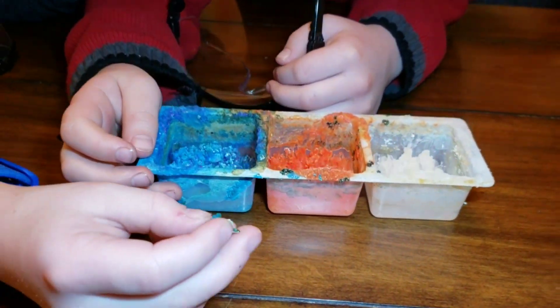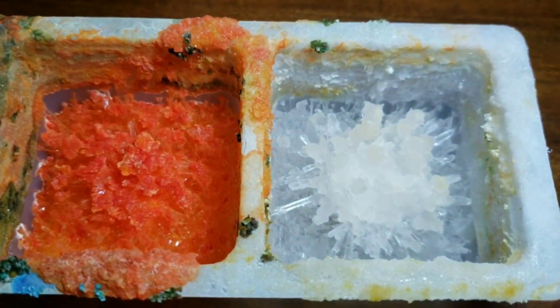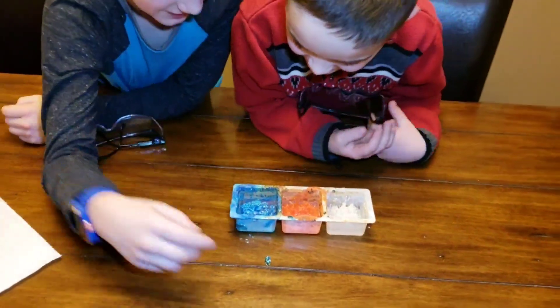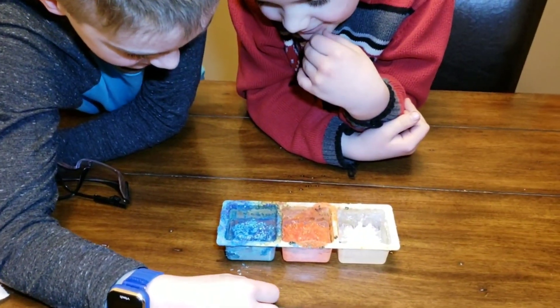Some of that just broke off. They look pretty funky, don't they? Especially the white one — that looks like a lava pit, that one looks like a crystal cavern, and that one looks like some kind of mineral formation.